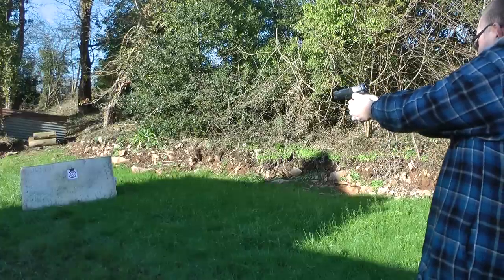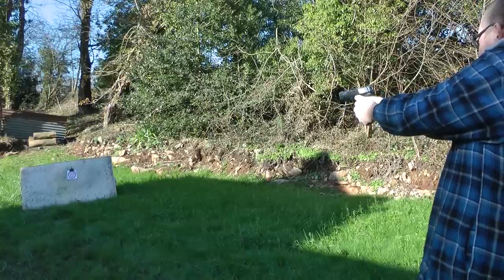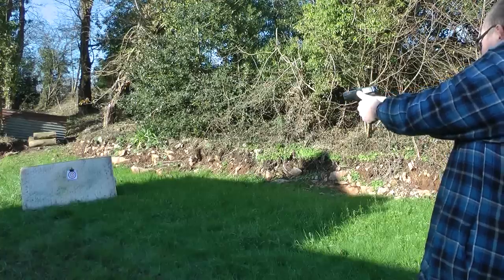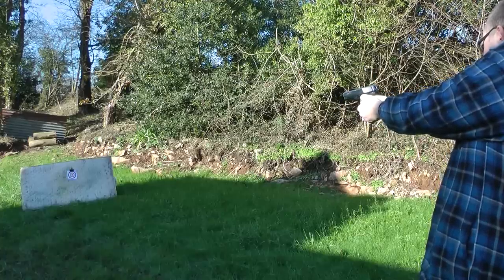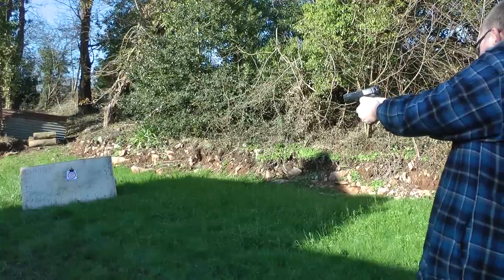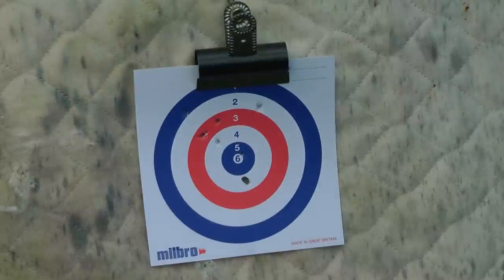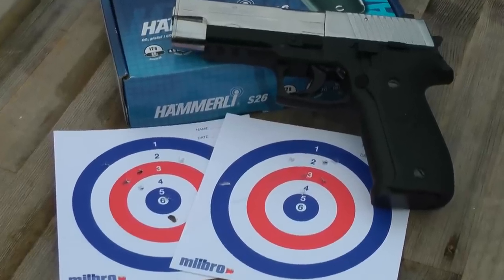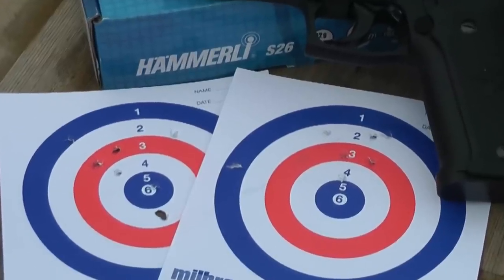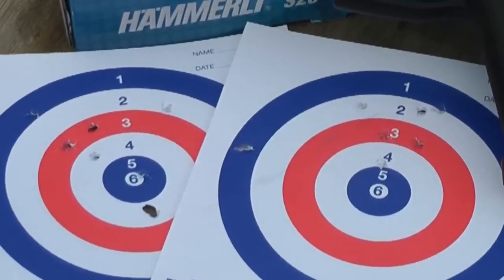Let's do accuracy first. I'm at seven metres. I actually did the test twice because I was enjoying myself on what was an actual day of no rain. And there you have it — two groups. Now I'm not the best pistol shot in the world but I am happy with that. It's clearly consistent for me.